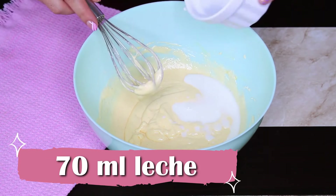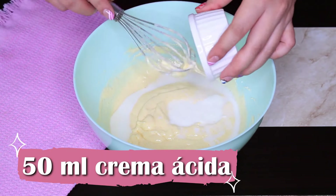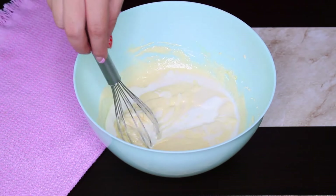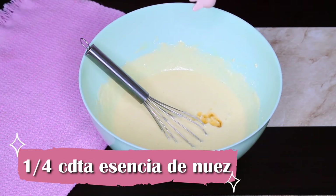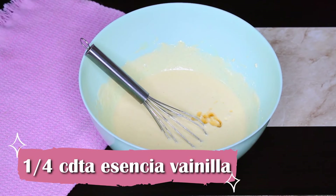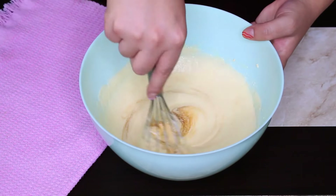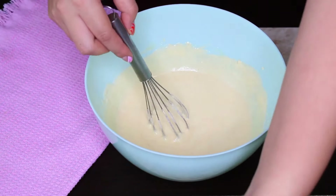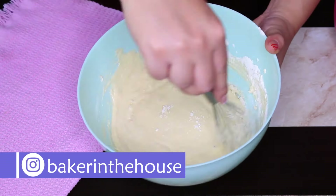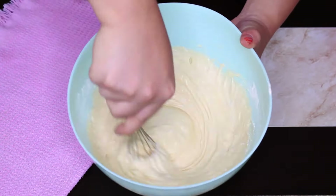Ahora agregaremos los ingredientes líquidos: 70 ml de leche entera, 50 ml de crema ácida — también conocida como crema agria o heavy cream; en México es la crema que utilizamos para ponerle a las tostadas. También vamos a agregarle las esencias: un cuarto de cucharadita de esencia de nuez y un cuarto de cucharadita de esencia de vainilla. Si no tienes esencia de nuez, puedes sustituirla por más esencia de vainilla. Continuamos batiendo únicamente hasta que todos los ingredientes estén muy bien integrados.